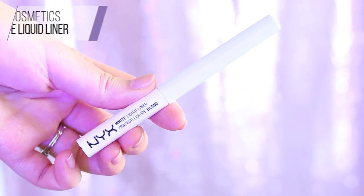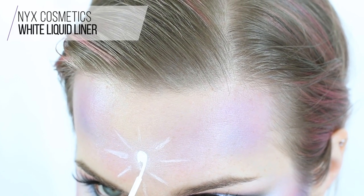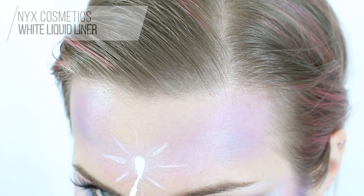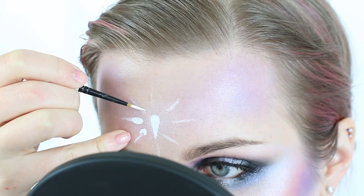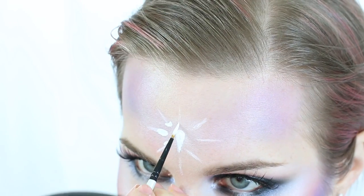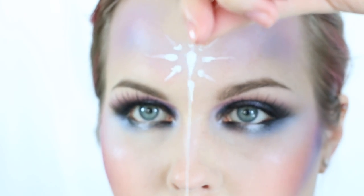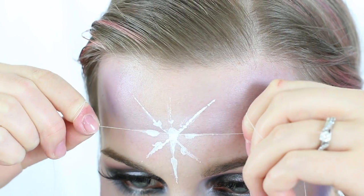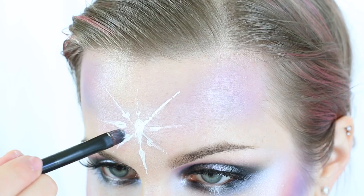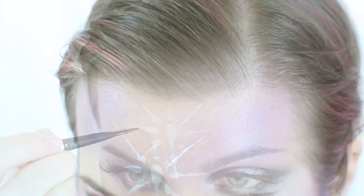Using white liquid liner, I fill in the teardrop first, then create the base of each point — essentially a teardrop or half-circle shape for each base. Here's a trick: take a piece of string, paint it white, hold it like dental floss, and press it against your forehead to create super straight lines. You'll have to do cleanup, but it's a really easy method. Use a silicone primer on the Pro Flat Detail Brush to help clean up lines.